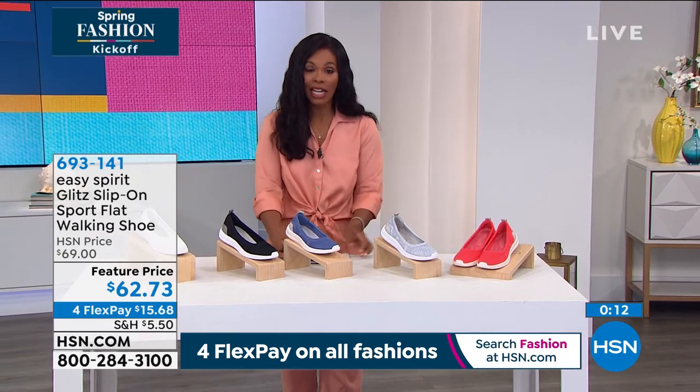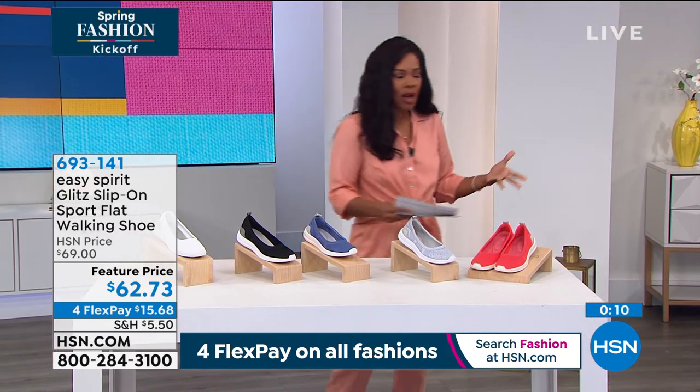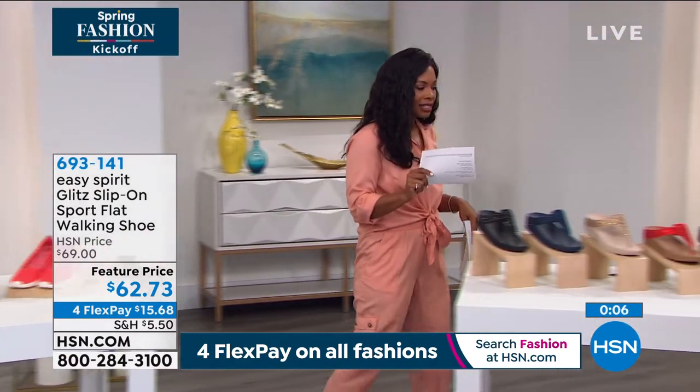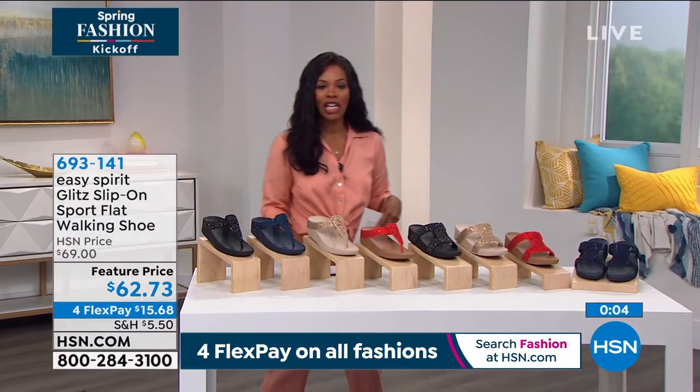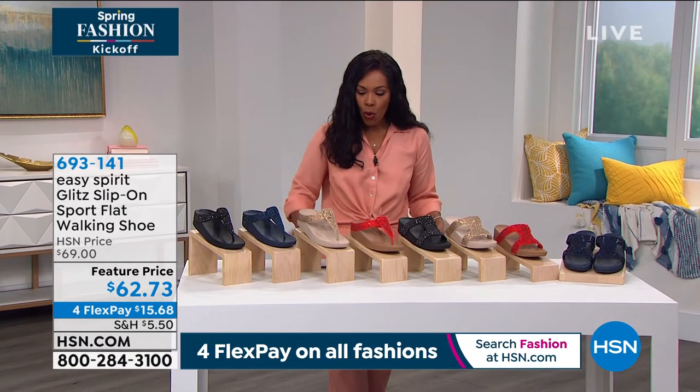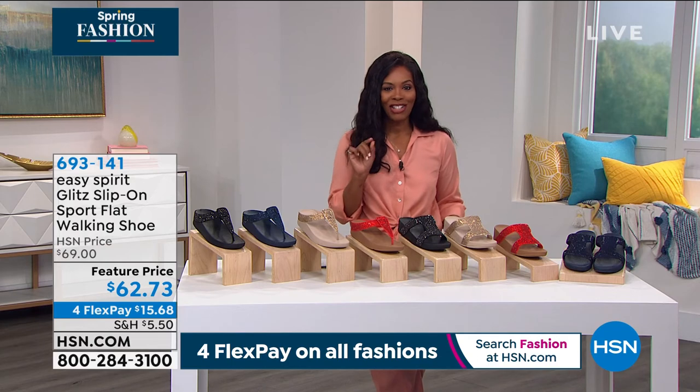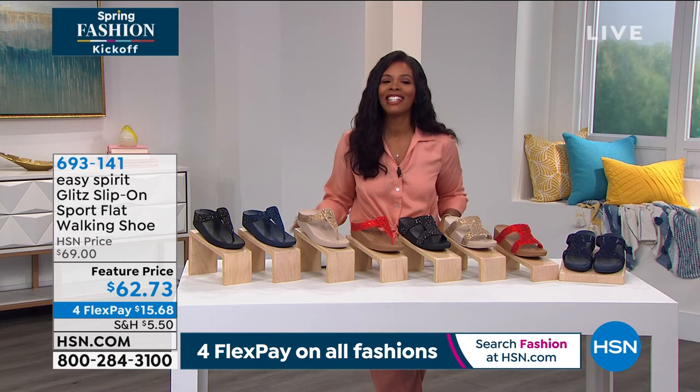We've got more for you. If you were with us at the beginning of the show, I promised you lots of different variety — and this is our spring fashion kickoff. Coming up next is FitFlop; we'll give you all the details after the break.